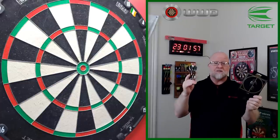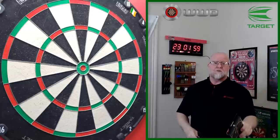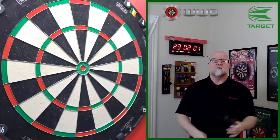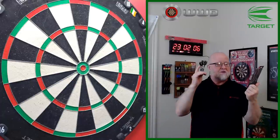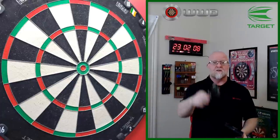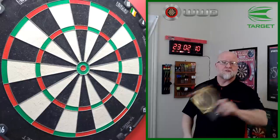But I won't keep you waiting any longer. Let's grab the other camera, we'll unbox these things, take a close-up look, I'll hit you with all the stats and dimensions you need to know, and then after all that I'll get them on the board and throw these for a bit. I'll let you know what I think of the brand new Target Cult darts.